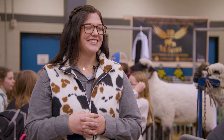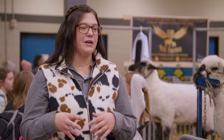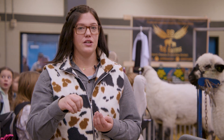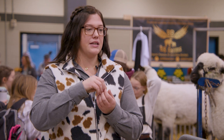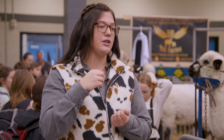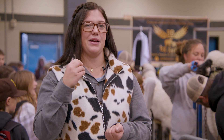Why do sheep only have teeth on the bottom? Sheep only have teeth on the bottom because they're ruminants — they have four stomachs. They graze the grass and don't need teeth on top because they need to grind their food differently. When they grab it, they swallow it pretty much whole, then it goes down into their first stomach. It's called regurgitation — they push it back up into their mouth and chew it back down. So if they had teeth on the top, they would wear their teeth off too fast. They just have a really thick gum at the top.